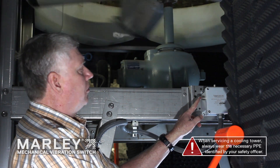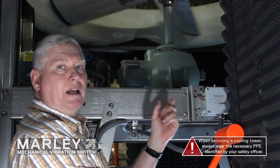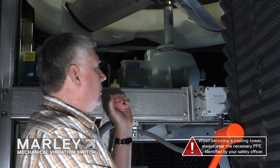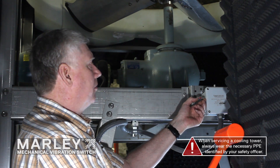As you notice, the red plunger popped out. That means the contact on the inside of the switch opened and we just shut down the safety circuit of the VFD. To reset it, one would push it back in.